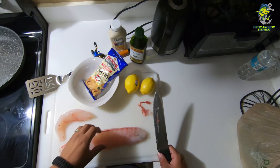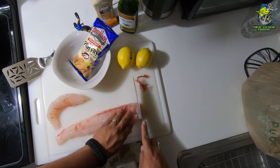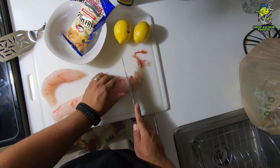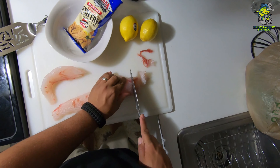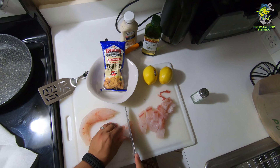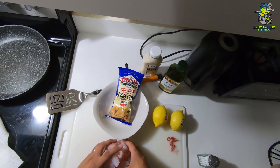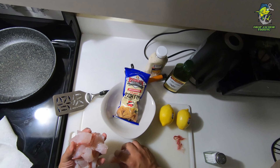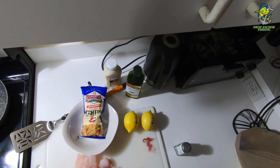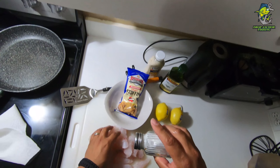I'm also gonna try to get as much of this dark meat out as possible. Some people don't really like it — it has a very fishy, gamey taste. I know it's an oxymoron because we're eating fish, but it's very gamey. So let's go ahead and try to remove as much of that red meat as possible.